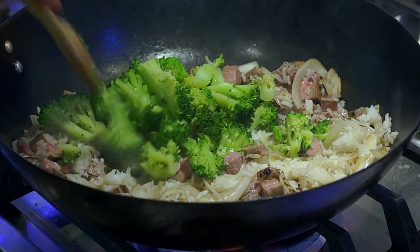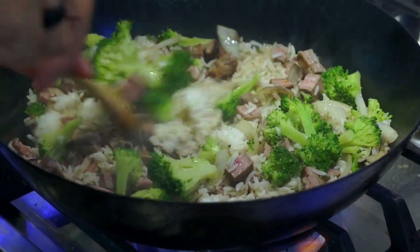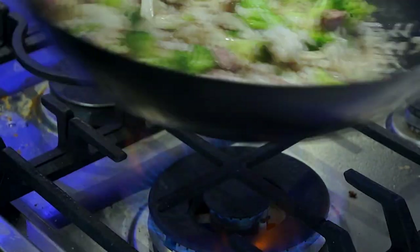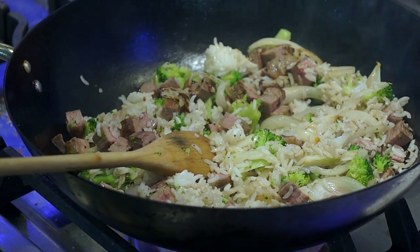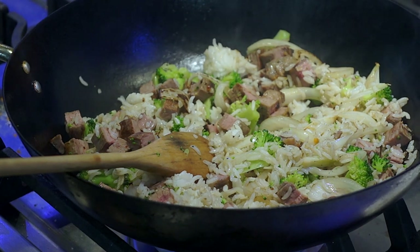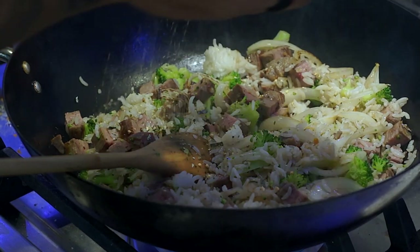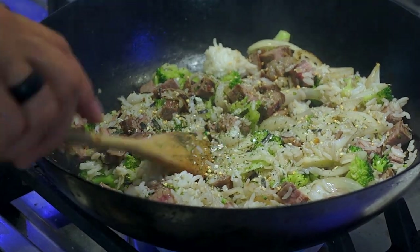Now we're going to add our broccoli — same thing, just keep going back and forth, mixing everything together. Here's where we're going to add our seasoning. You might have noticed I didn't use any kosher salt because I'm going to use some of my rice seasoning. I'll just sprinkle a little bit on top — it has a little bit of salt and seaweed in it, so it's going to give it a different kind of flavor.